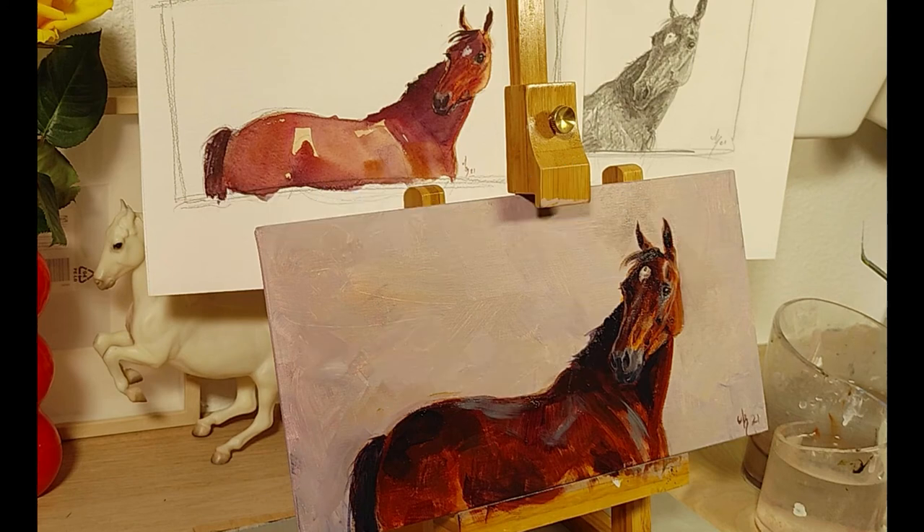Painting Daisy in acrylic, yay! So we are going to use a very simple palette for this one. Very, very limited.